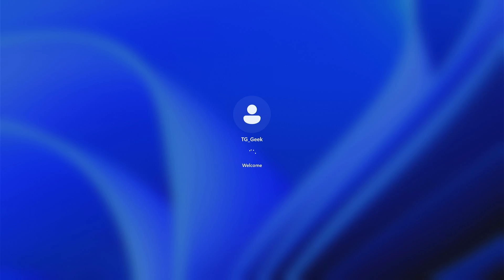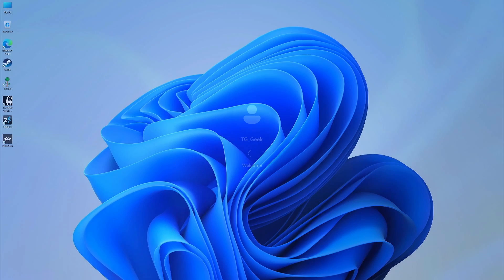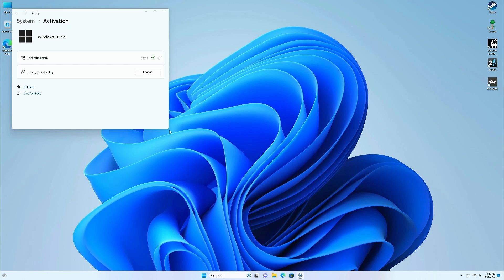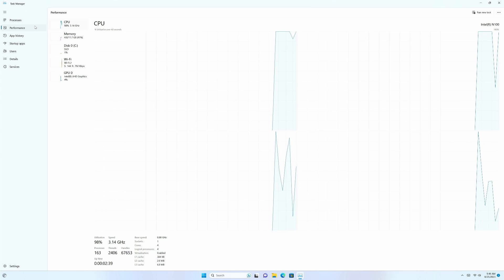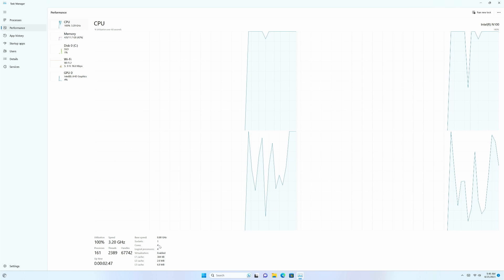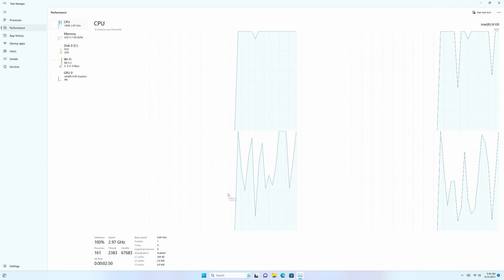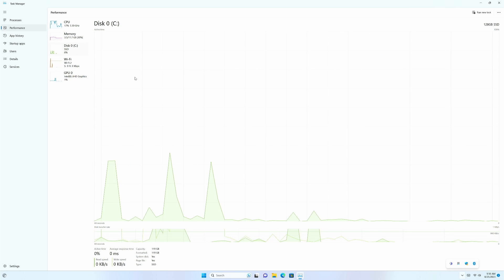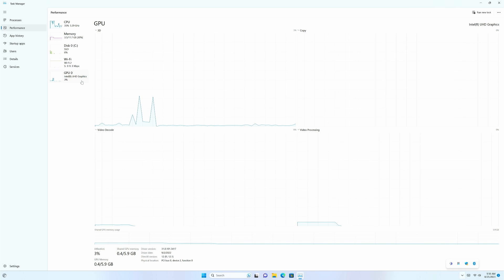I went through the setup — basically a standard Windows 11 installation. It's fully activated, so you can change your wallpaper and all that. Opening Task Manager, you can see the N100 has four cores but only four threads, so no hyper-threading. Typically you'd want twice the threads as cores, so it may struggle with some tasks. We also have 12 gigabytes of DDR5 at 4,800 megahertz, a 128 gigabyte upgradable SSD, and of course integrated graphics.